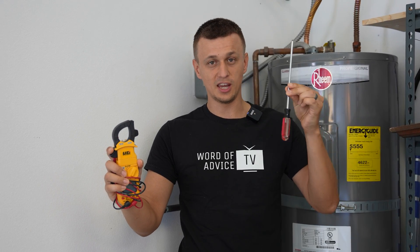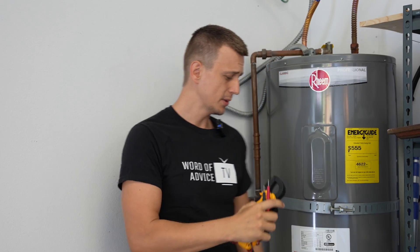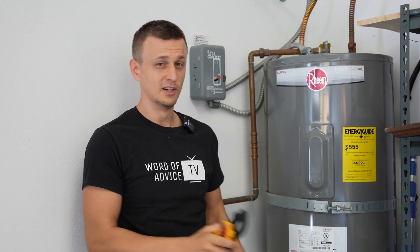All you will need to do this is a Phillips screwdriver and some kind of a multimeter that can check resistance. But before we go ahead and start opening up our water heater, first things first, we need to turn off the power at the breaker panel.